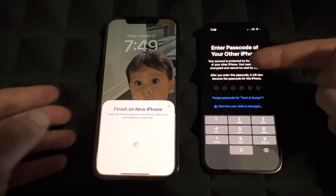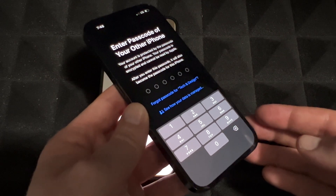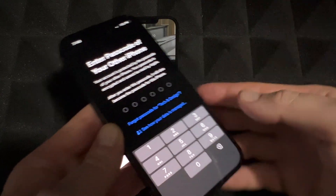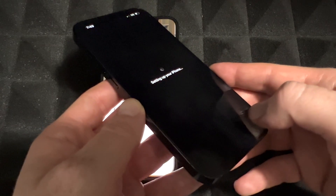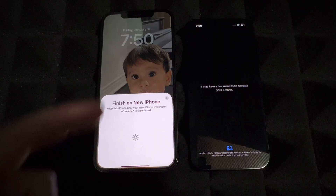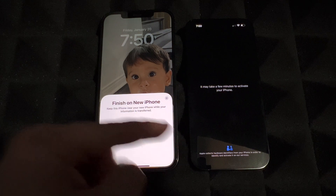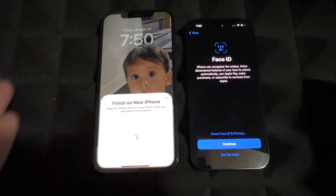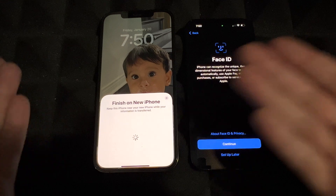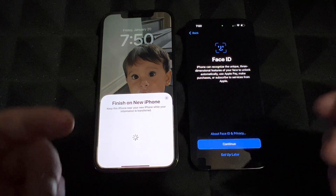On your new phone you'll see 'Enter Passcode' — it's asking for the passcode you used on your old phone, so just put it in. Once you do that, it's going to start setting up your iPhone. On your old phone you should see 'Finish on New iPhone — keep this phone near.' So yes, keep the two phones right beside each other.